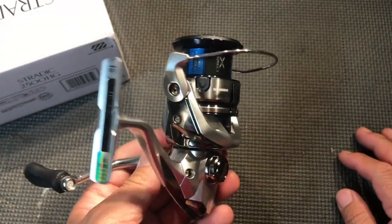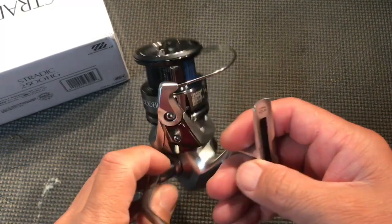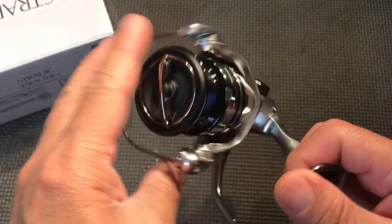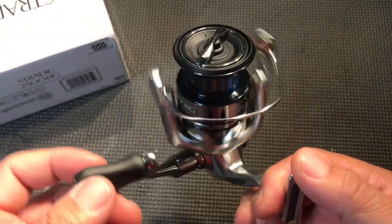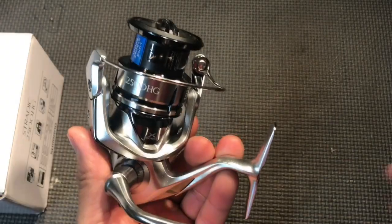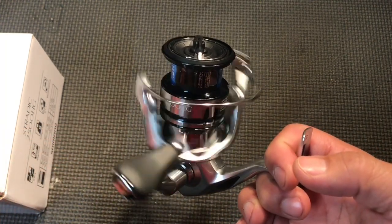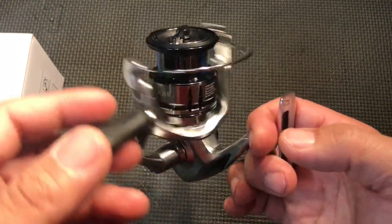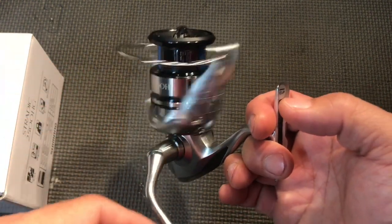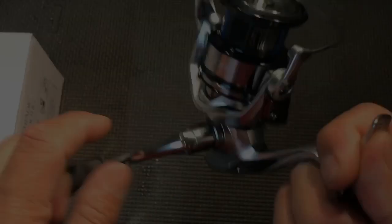I don't know the ins and outs of reels — I just use them and tell you what I like and don't like about them. The reason I gave this a 10 out of 10 is because of the price I paid for it. I really liked the FK — it was a decent reel — but this one is probably twice as good as that. There's a whining — you hear that whining?